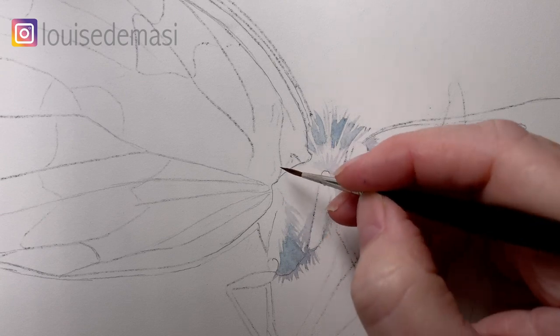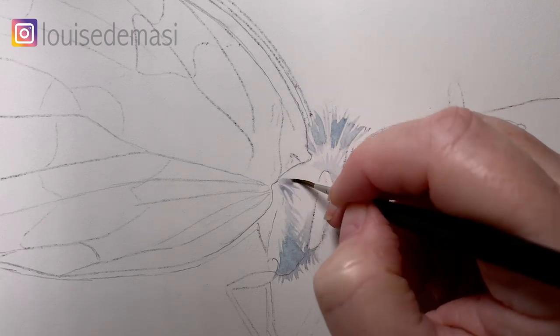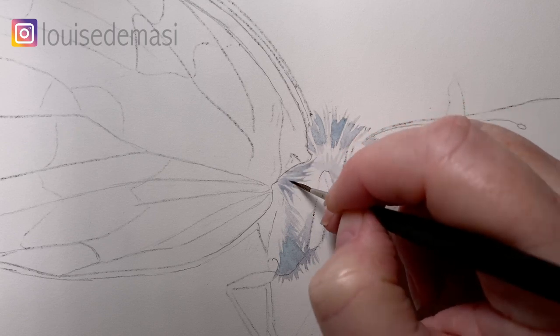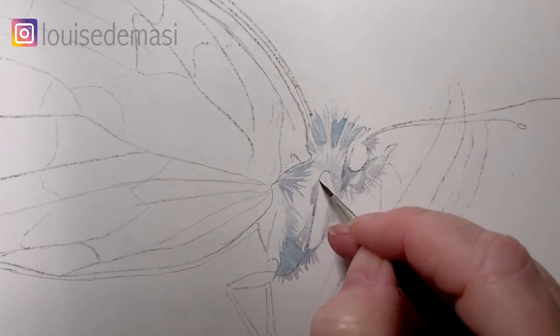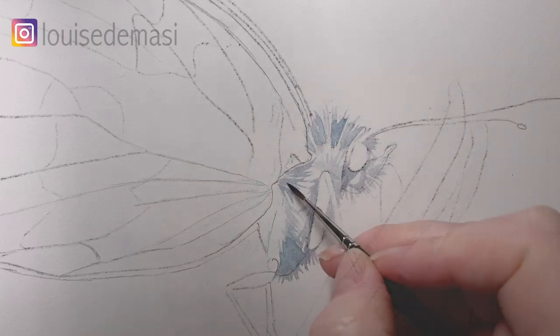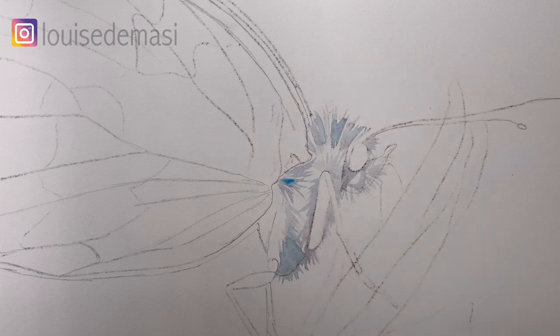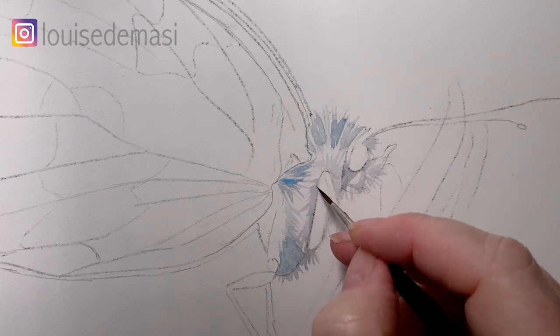So just continuing on with the hair — this is a very hairy little butterfly. I'm just flicking my brush and leaving some white paper showing, so I'm coming back the other way away from the leg. Before that dries I drop a bit of the phthalo blue onto the damp paint, and that just adds some interest to the grey.